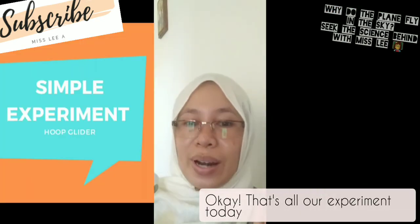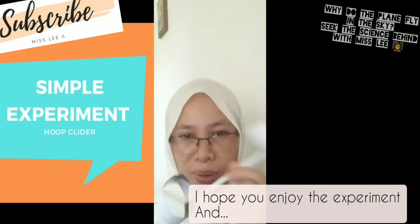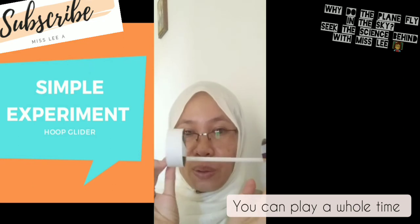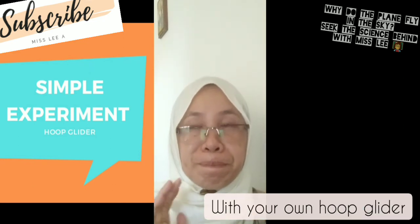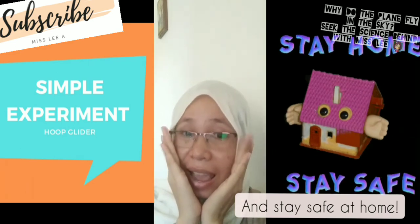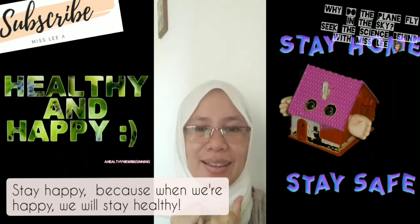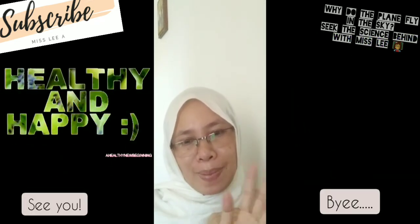Okay, that's all for our experiment today. I hope you enjoyed it and you can play all the time with your own hoop glider. Stay safe at home, stay happy — because when we are happy we will stay healthy. Thank you for following along, see you, bye!